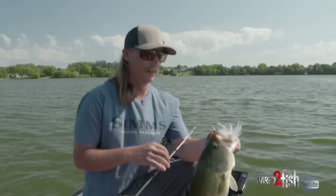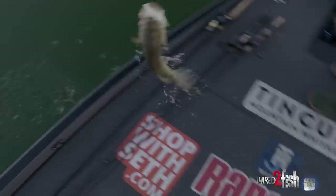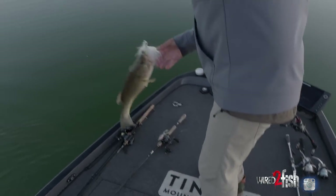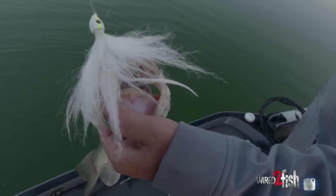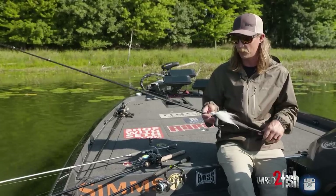I'm going to throw that — it might be two casts, it might be 20 casts depending on the bites you're getting — but for sure the first handful of casts in the spot. I'm either going to throw a big hair jig or a big swimbait, reel it right through them, and try to trigger a couple of the big aggressive fish out of the school without having to play around with them much.